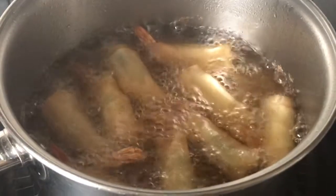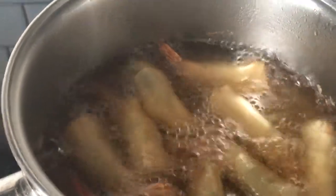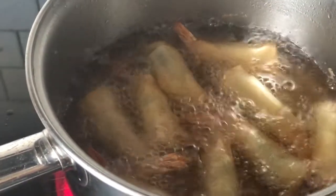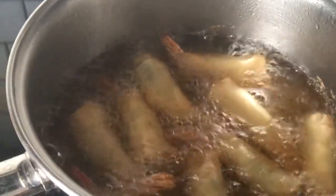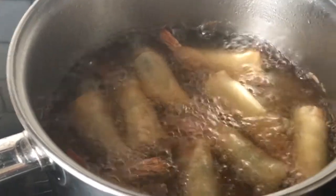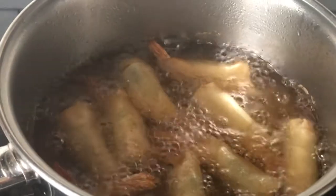I'm frying up Lola's shrimp lumpia — this is the second batch. I'm going to show you the first batch and take a taste test since it's already nice and cold. I'm going to get my dipping sauce. All we do is fry it until it's a nice golden brown color.